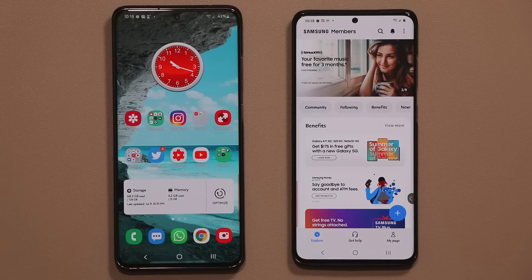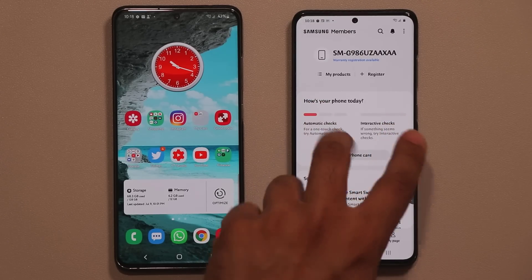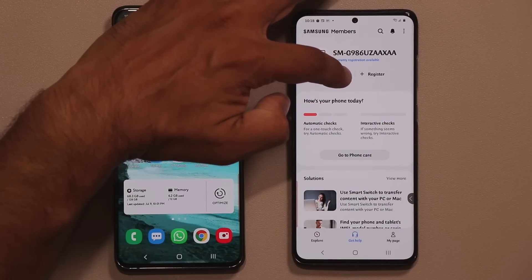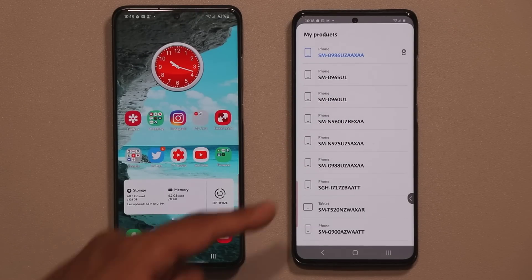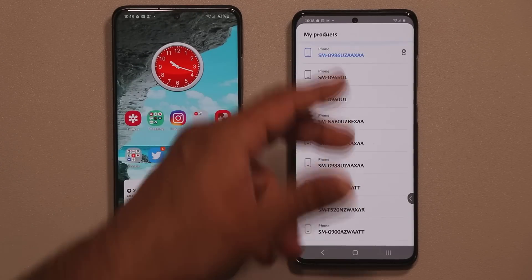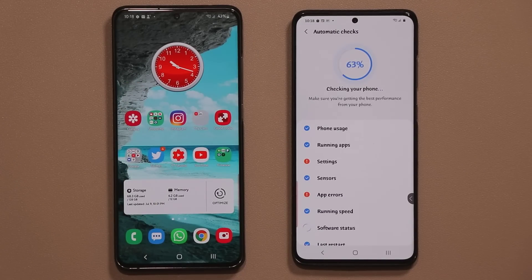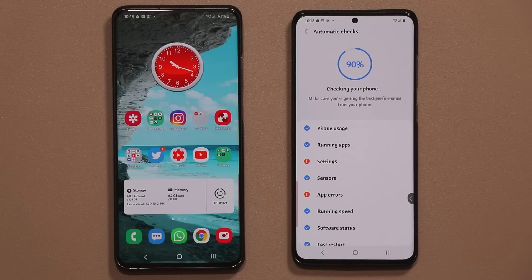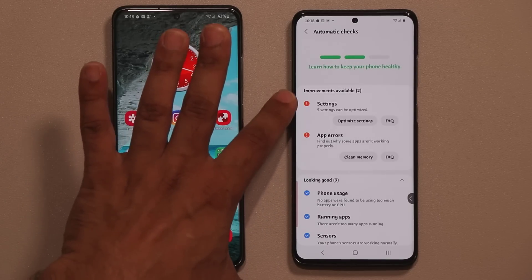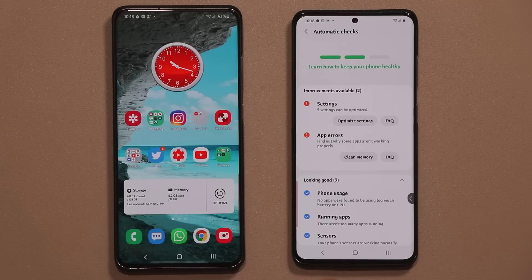Now, if you go into the Get Help section, there are two brand new menus. The first gives you a list of all your Samsung products under your Samsung account. You want to tap on this and perform a full test of your system to make sure everything is running properly. If there are any problems, it's going to flag those and show you how to fix them by tapping the relevant buttons.